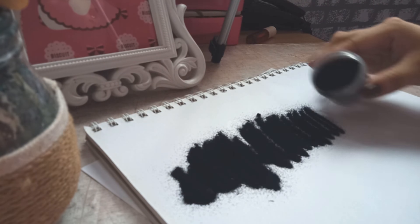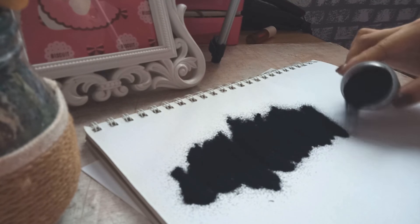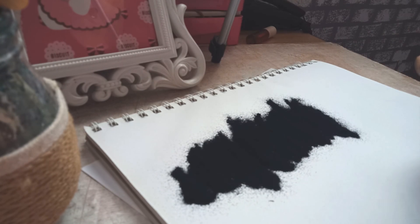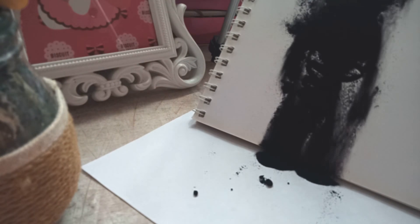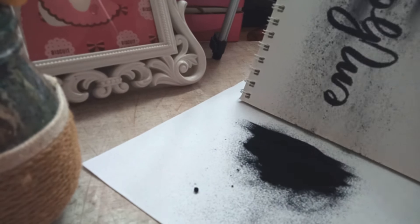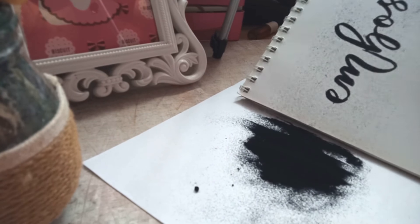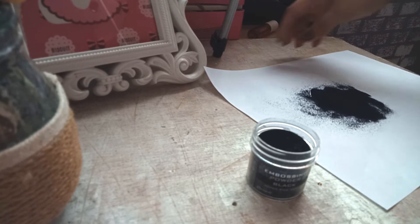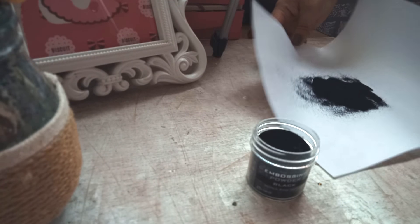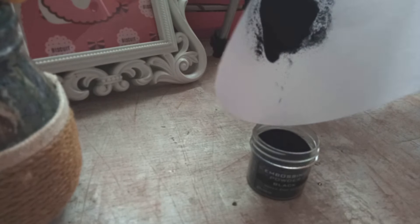Kukunin lang natin yung container na ating embossing powder. So napili natin for this time is yung black. Then ibubudbud lang siya all throughout the letters. And then ipapagpag lang natin siya doon sa scratch paper na nasa likod until halos mawala na yung mga excess powders. Then sa pagbalik ng excess powders doon sa container, just make sure na i-fold nyo on top para maipon lahat siya sa center.